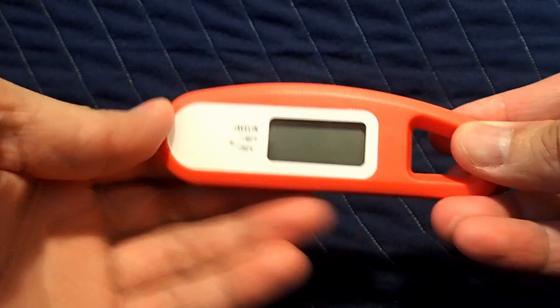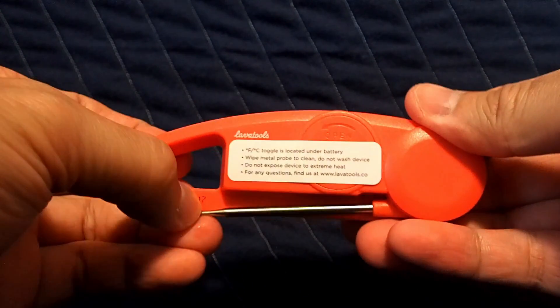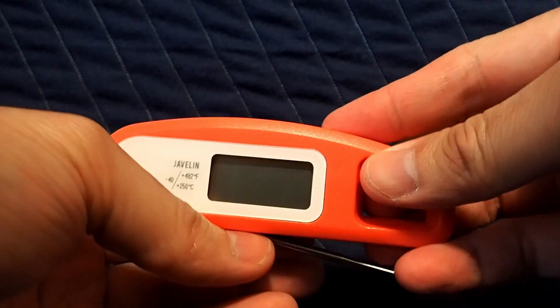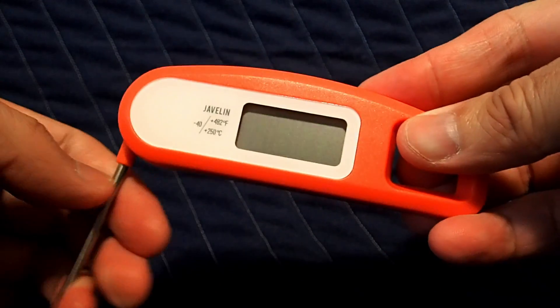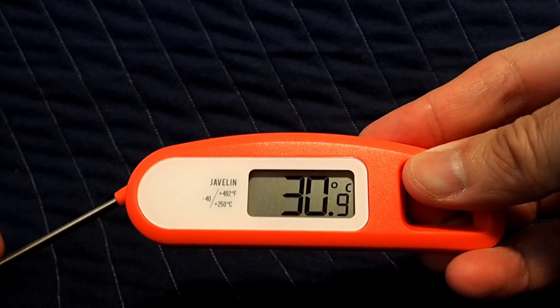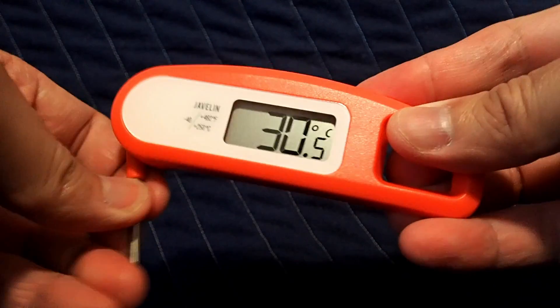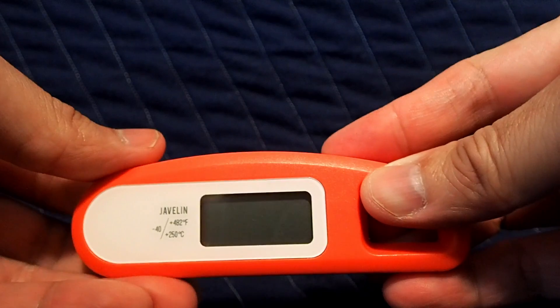One thing I find really cool about this device is how it turns on and off. There's a metal probe that you can see. To turn on, just give it a pull all the way to the 180-degree position and it turns on — it immediately starts calculating the temperature. To close it, just push it back to where it came from and it turns off.